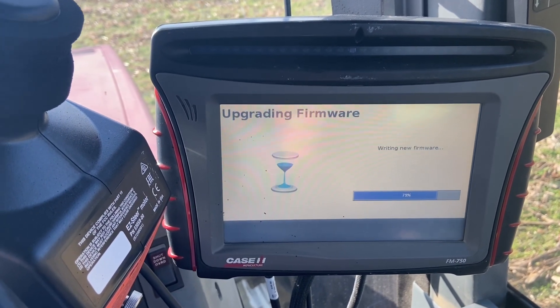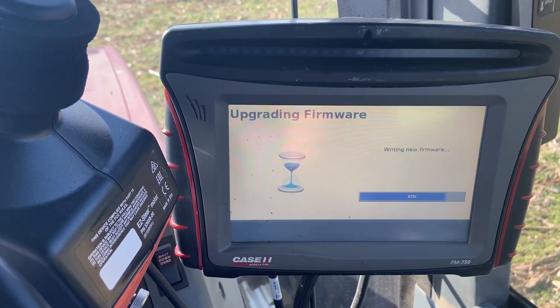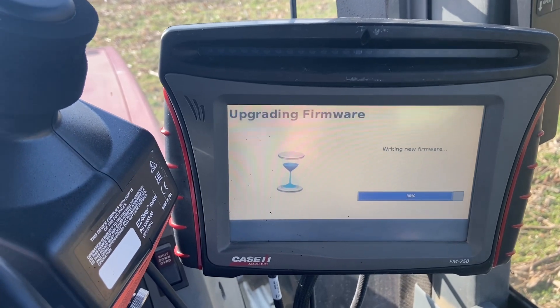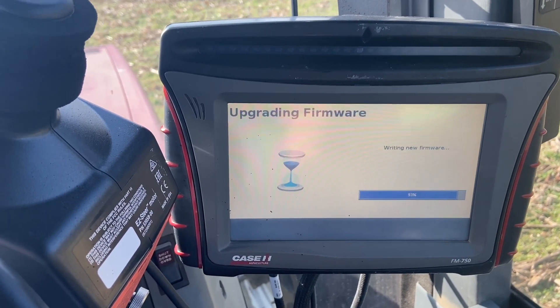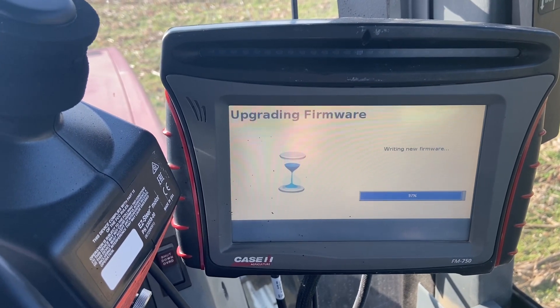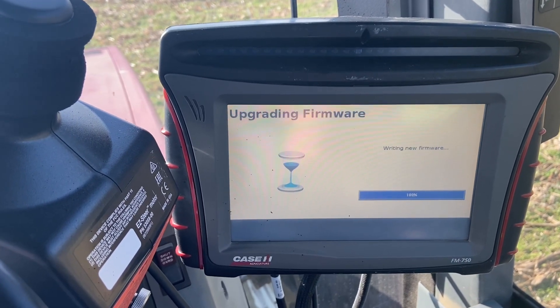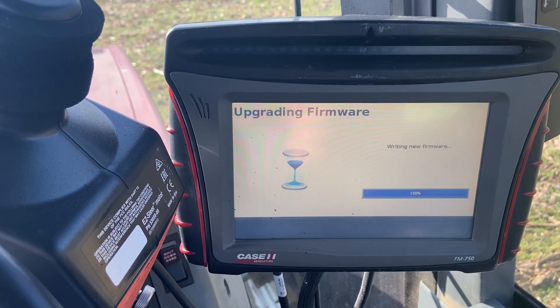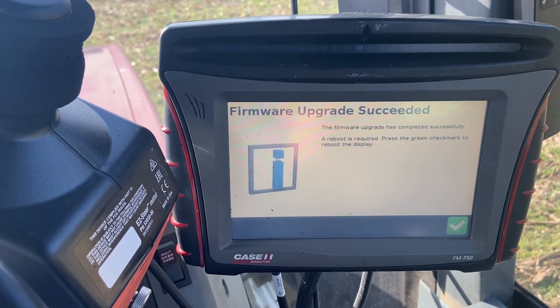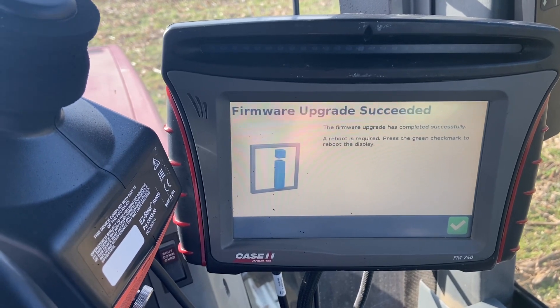Another thing I'm doing this morning is upgrading the firmware on this Trimble unit. I'm not going to try to sow any wheat today. I've got 10 acres up the road for some more custom work, and we're seeded up, so we'll talk to you later.